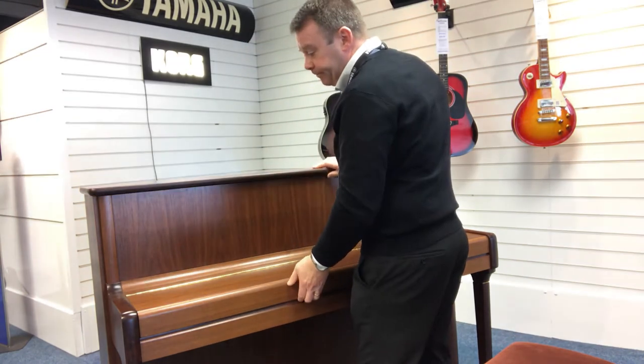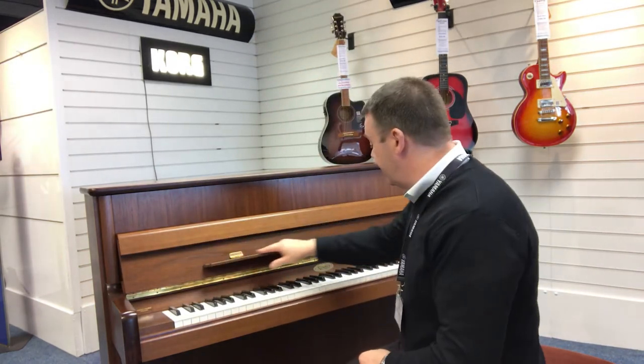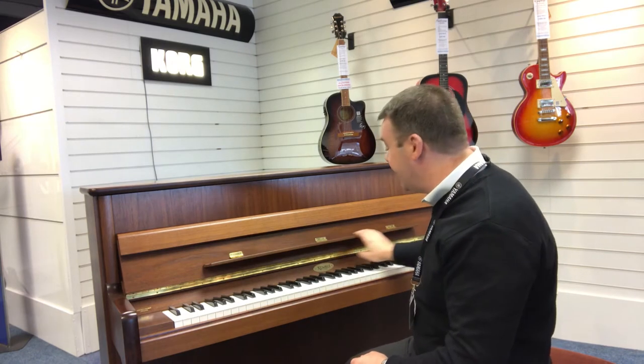Pop the lid back down. Lifting the lid there, and it's got this nice, really nice long music rest, which is a really, really great help, indeed.